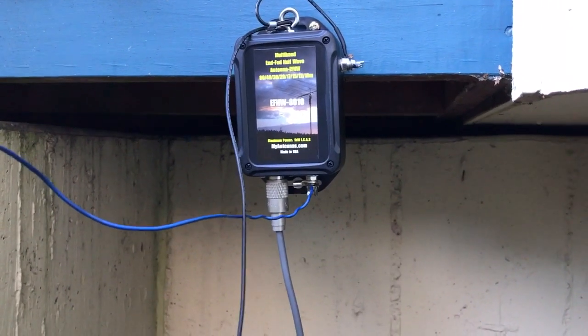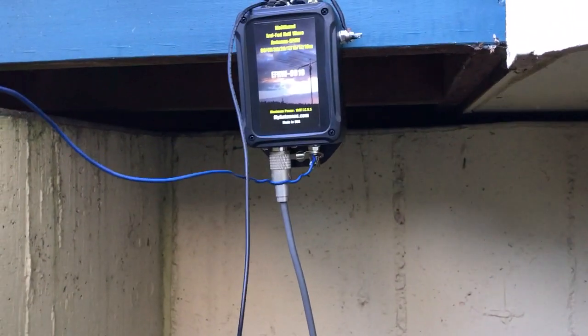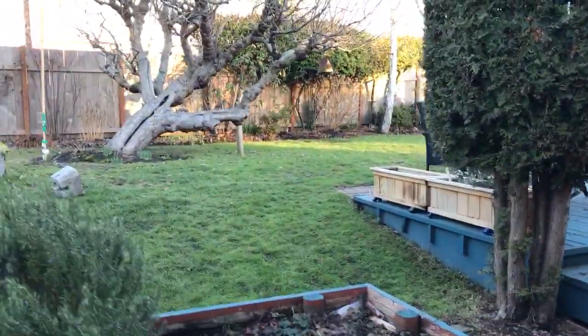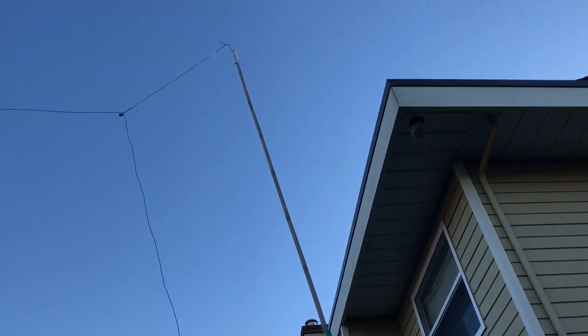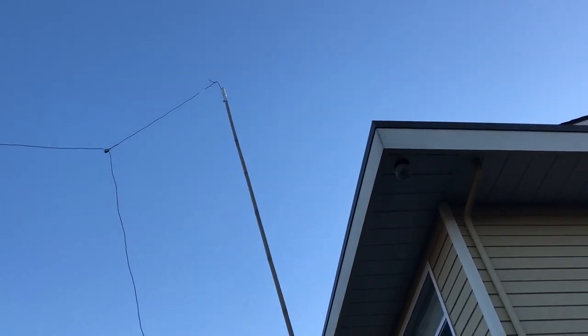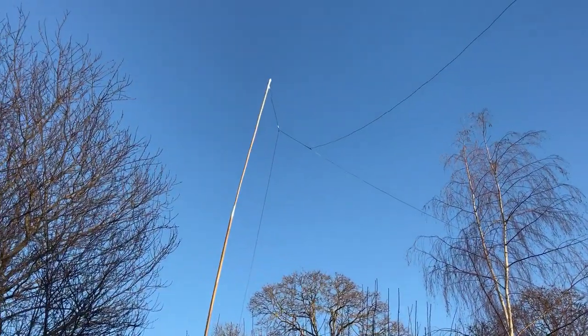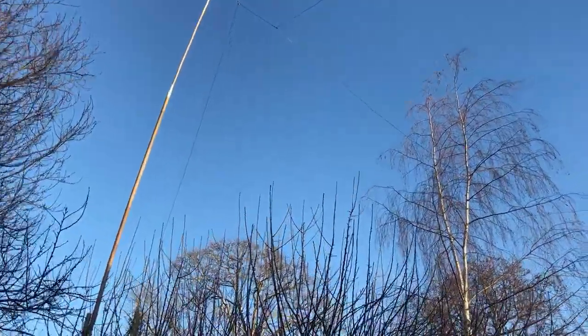This is the feed line end of my antenna — it's a my-antennas.com 80 to 10 meter end-fed. Here is bamboo tower number one, which is about 25 feet, and tower number two, which is 35 feet.